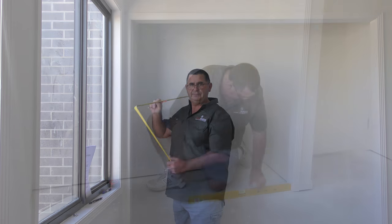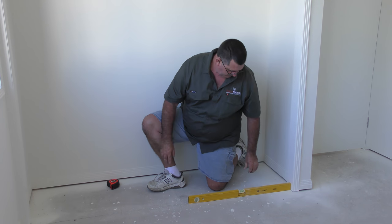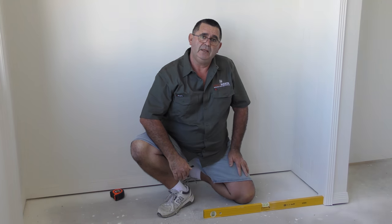It is important to check that the floor is level to ensure the completed doors do not slide to the lowest point. If the floor is not level, when placing the order select 'add a floor batten' so that you can plane the batten down to make a level surface.